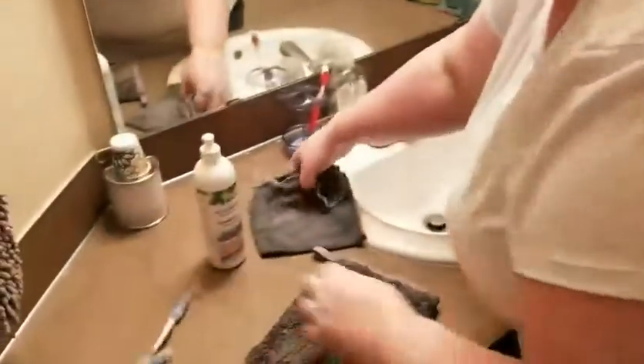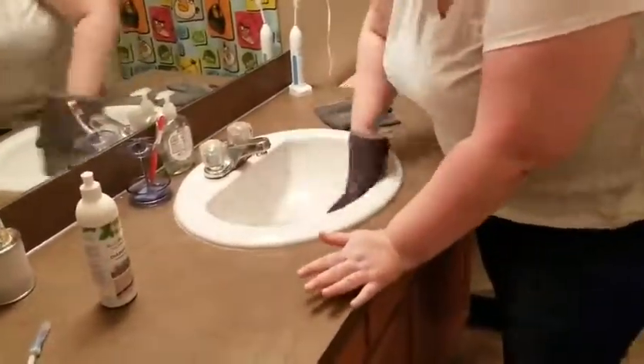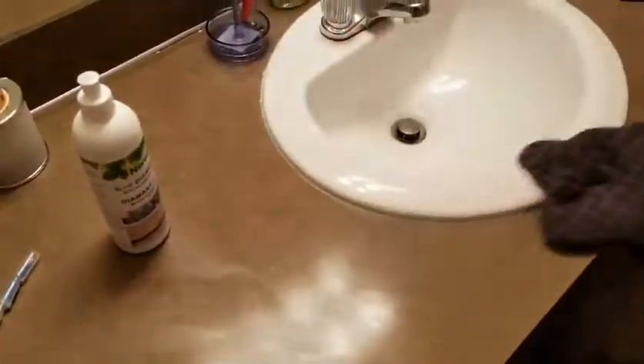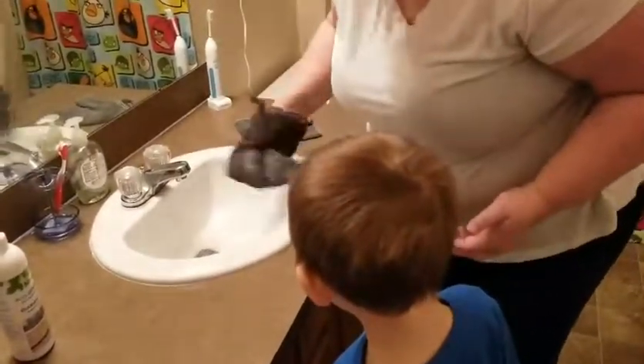So now I can take the same cloth and clean the mirror — and again, this cloth had butter on it, then it had a disgusting toilet on it, and now it can clean a mirror completely streak-free. You can see where she couldn't reach, and now it's all clean. Look at that — one wipe, and all that toothpaste is gone. I didn't even have to scrub it, and it's all in the cloth.